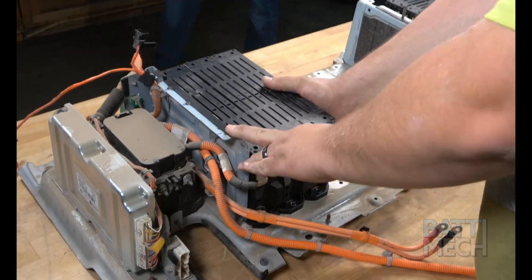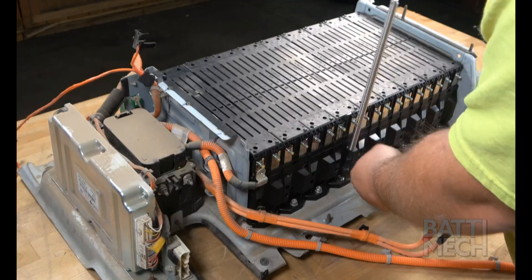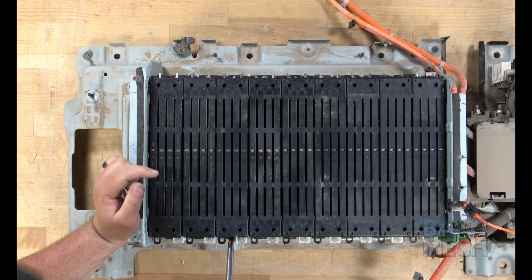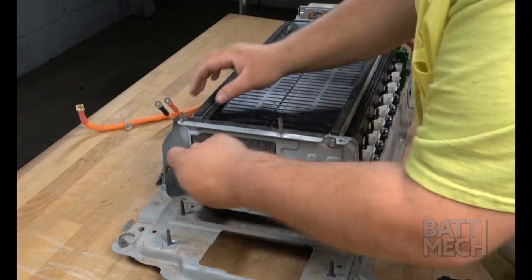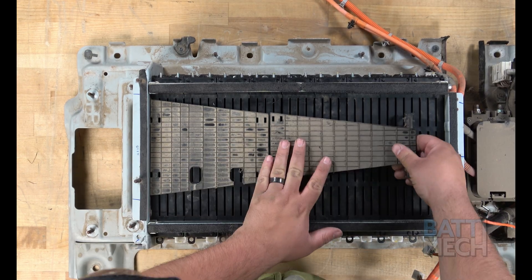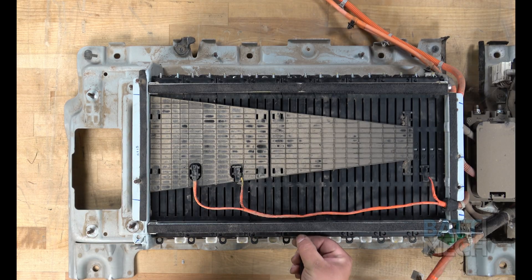First, you'll put all the Batmec refurbished Hyundai modules into the battery case, as shown here. Next, you'll go ahead and attach the modules to the bottom metal case — be careful not to over-tighten the screws here. Repeat this step on the other side of the battery. Next, you'll attach the sleeve, which can also be referred to as a compression block. Now that the modules are compressed, you'll reattach the two black plastic covers. Then, you can go ahead and reattach the temperature sensor wires. Next, you'll secure the wires to the bar with a zip tie, as shown here.